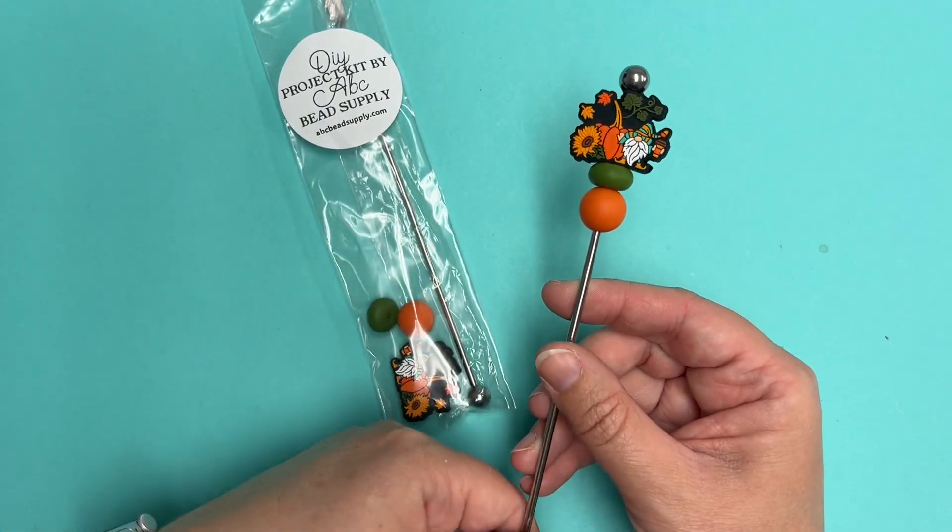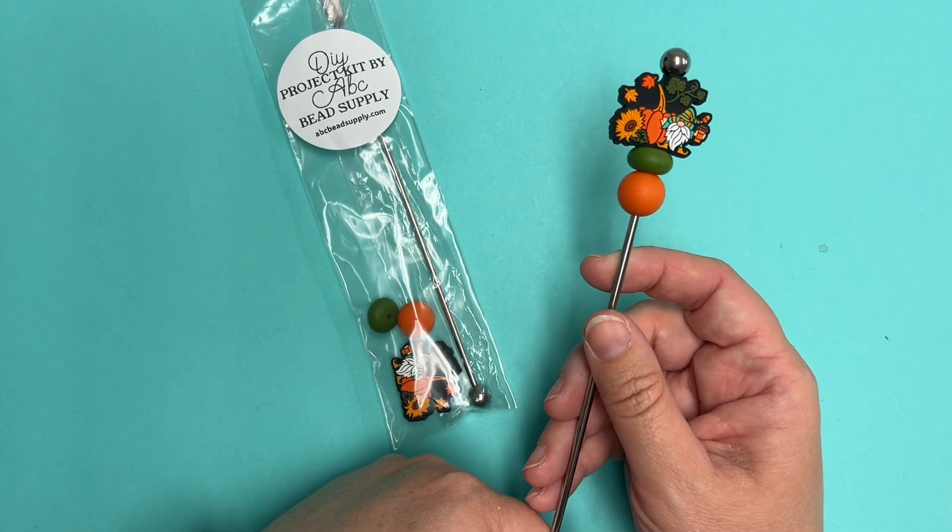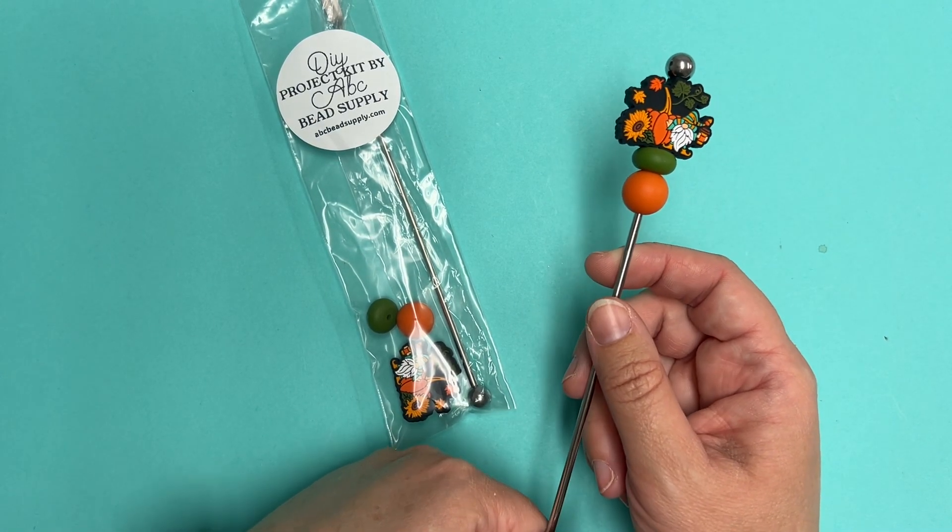A $20 order placed this weekend will get you one of these for free — for the first 60 orders placed, again while supplies last.